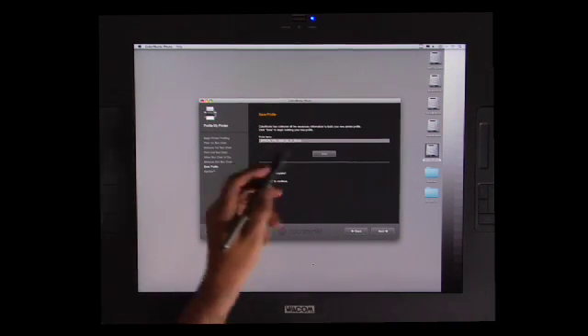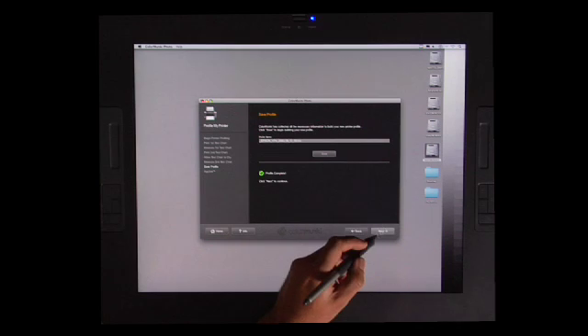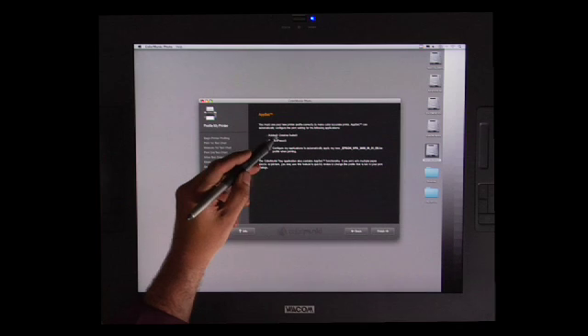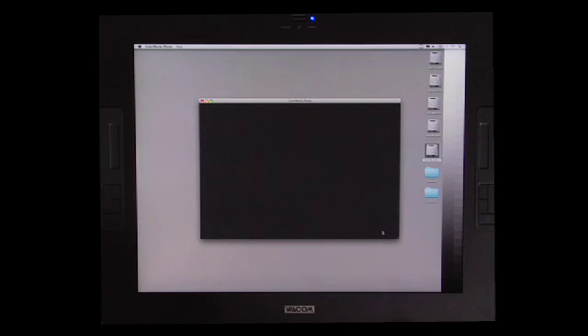So now that we've hit save, we're going to hit next and I have a choice. I can set this up so that these applications will always go to this, but because I'm going to use multiple papers, I'm just going to leave those blocks blank. I'm going to hit finish and here I am back to my printer dialog box. It's fairly straightforward. So now let's take a look at optimizing a profile for a specific print.